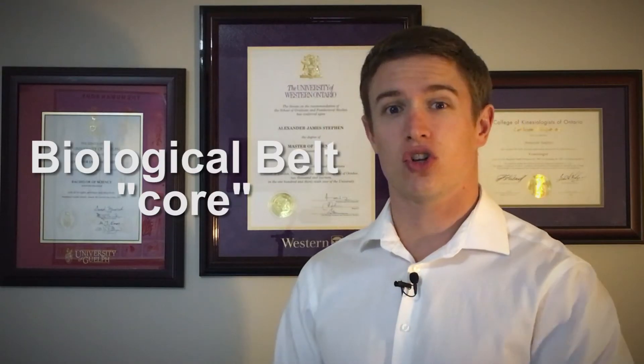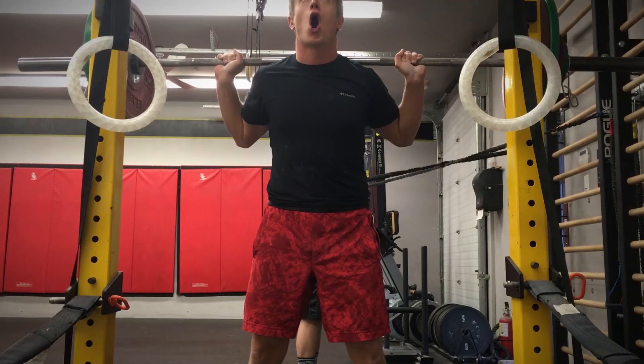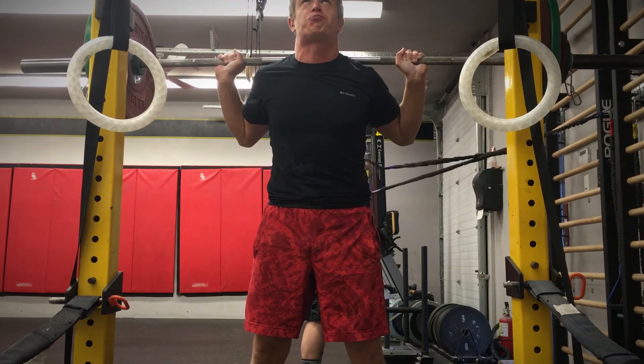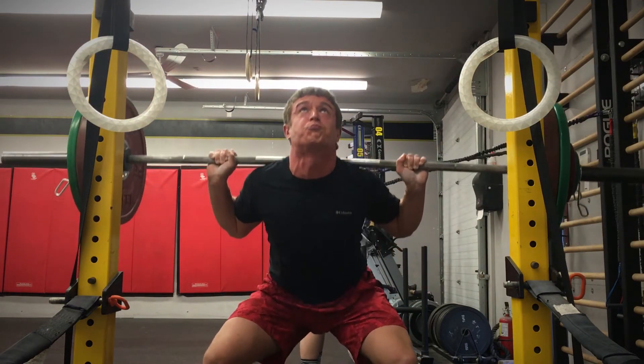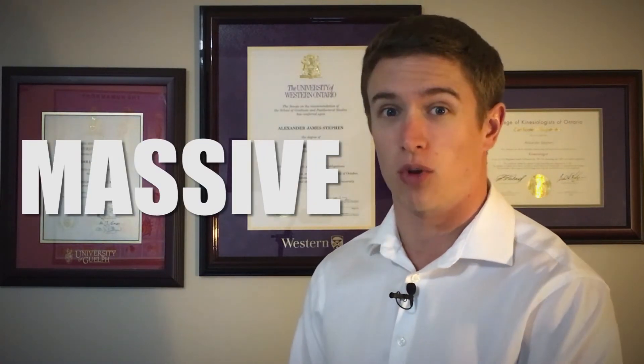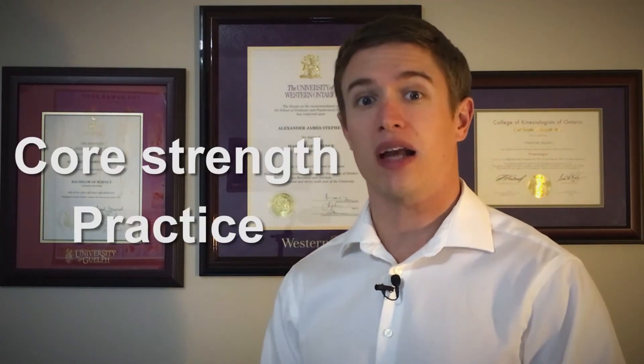It's your own biological belt that does all the work. During the eccentric and concentric phases of the lift, your body must generate something called intra-abdominal pressure. This is done by taking and holding a deep breath and then bracing your core by tightening your abdominal muscles before starting. Pretend that somebody is about to kick you in the gut right before you start the lift. It is very possible to generate massive amounts of intra-abdominal pressure without using a weightlifting belt.